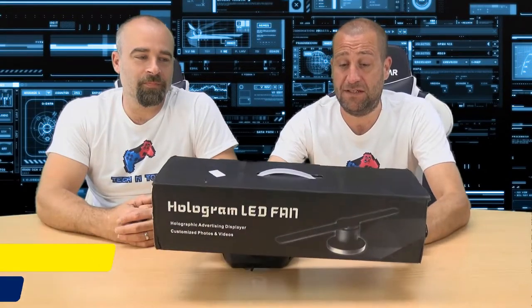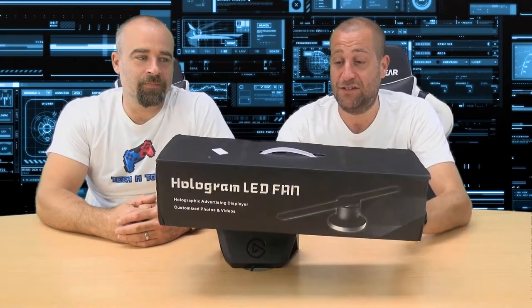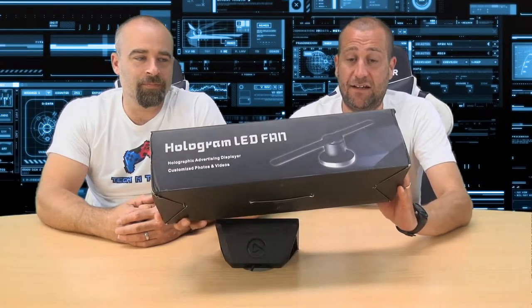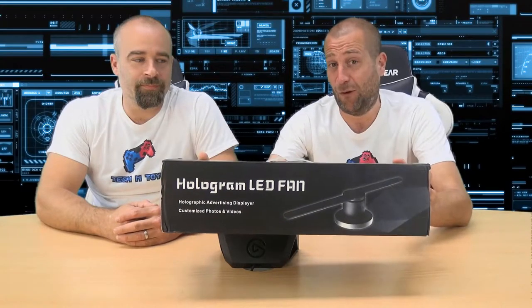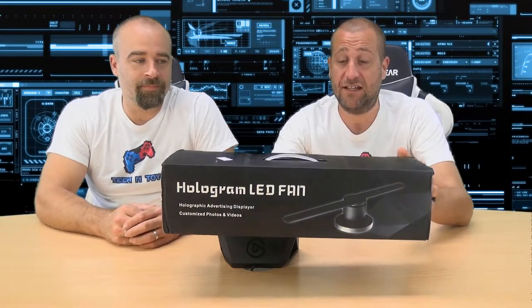Welcome to today's episode of Tekken Toys. This is another purchase we made from Wish — separate from our main Wish video, but we thought it deserved its own show because it's such a unique piece of kit. This is a holographic LED fan, and it's a commercial rip-off of a genuine product called HyperVSN.